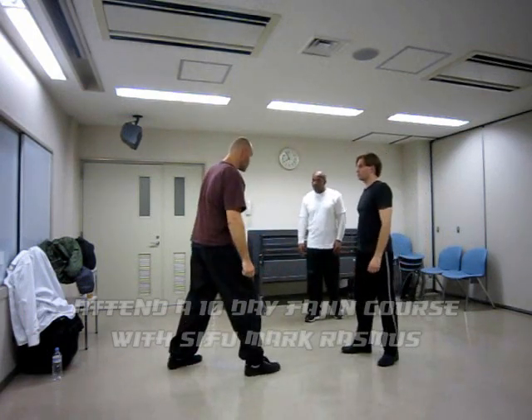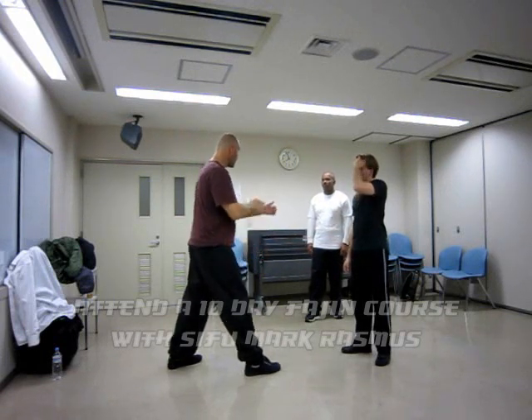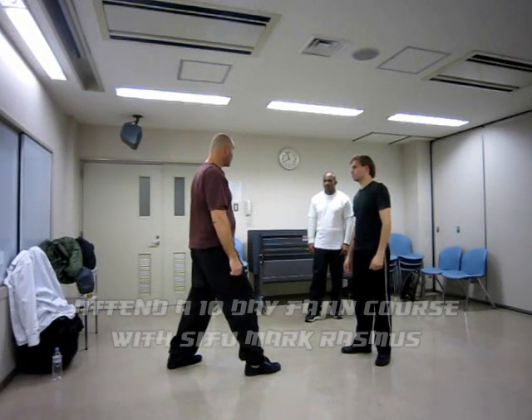The more forward tilt the person has, the more dead-weighted potential they can put on you. It's more vulnerable to pull down and strike, and you could take the grip.